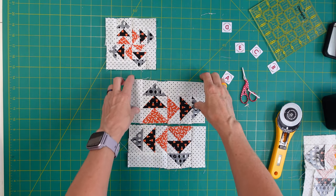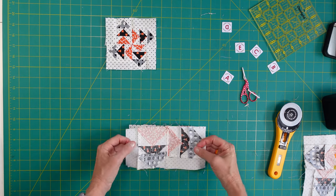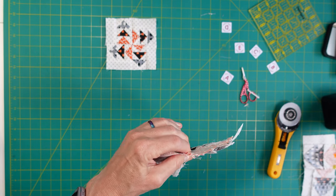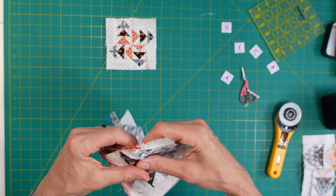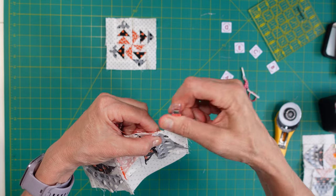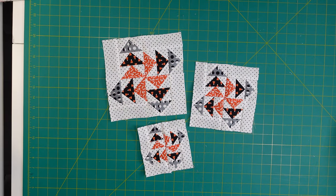Got my rows put together. Now sew the rows together - because we ironed towards the orange, the rows go in opposite directions, so when we flip it that center seam will nest together. Sew at a quarter inch and iron to one side. Make sure your edges are lined up. There it is - the Pinwheel Geese block! That is a cool block. I love that pinwheel in there, and the flying geese block is just so versatile.